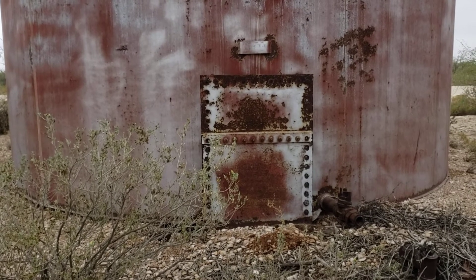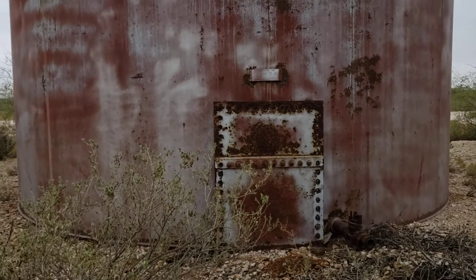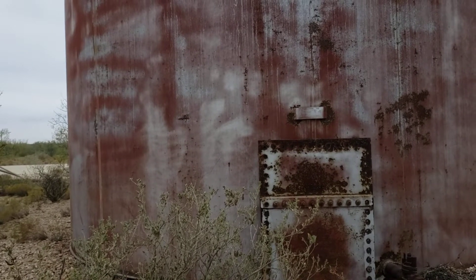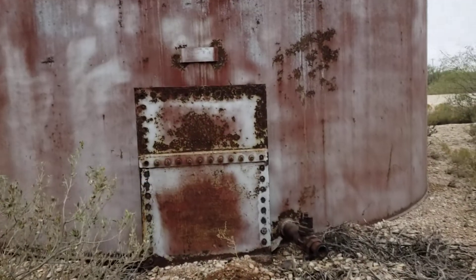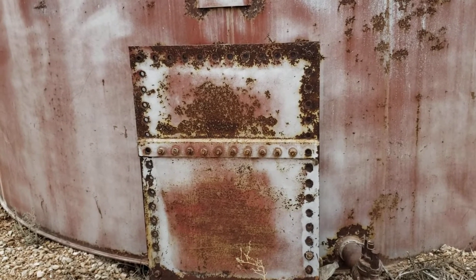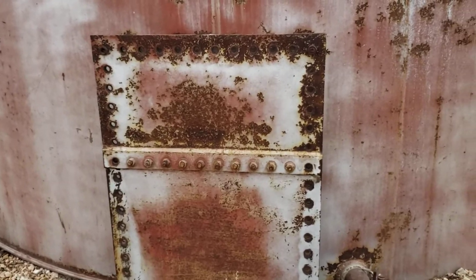Hello gentlemen and ladies. I saw this old legacy tank sitting here on what used to be an oil production site and thought you guys might find this interesting. I stopped to look at it just to satisfy my own curiosity, and thought maybe you guys would be interested in looking at it with me. Let me show you the nameplate.